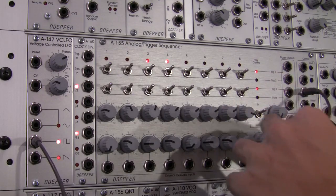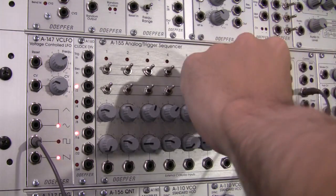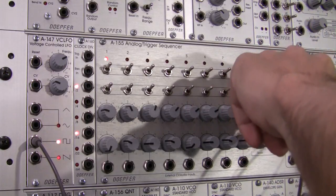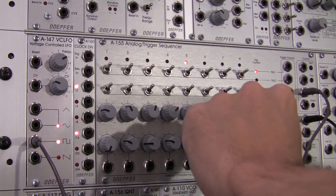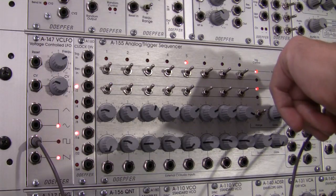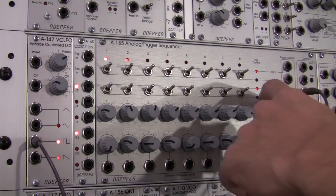Now at any time if I wanted to stop my sequence, I can go up here - oh, I accidentally hit the range switch. Let's go back to 1 octave. If I want to stop my sequence I just hit stop, and it'll stop on that step. If I want to start it over again, that gets me going. Just wanted to mention that briefly.